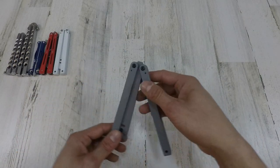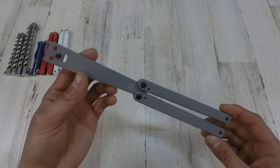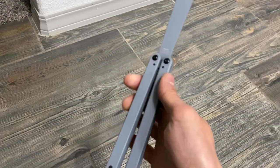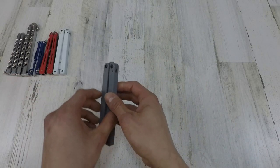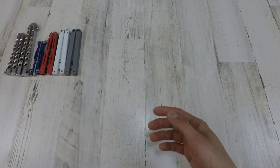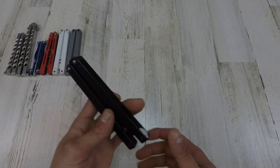Next one we got is another Squid Industries product — the Squiddy G. I actually picked it up recently because of the announcement that Squid Industries made that they were gonna discontinue the Squiddy G. I wanted to collect every piece of Squid Industries balisongs because they all make some pretty sweet stuff. It's a little more neutrally balanced than the OG Squiddy, but I like it.